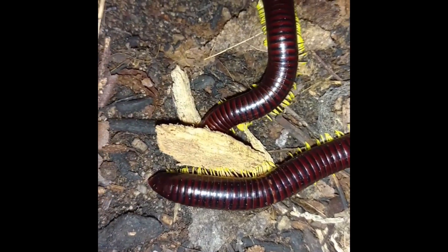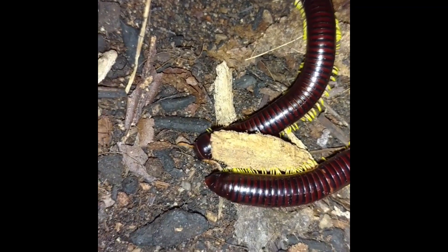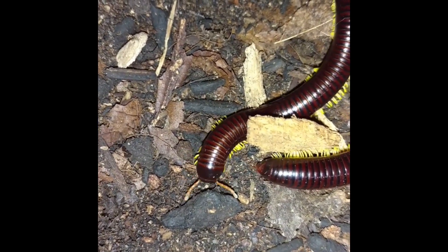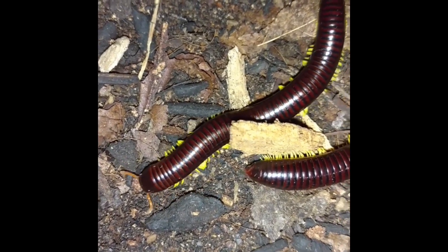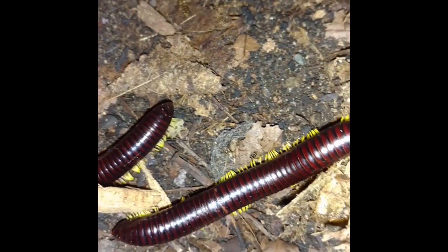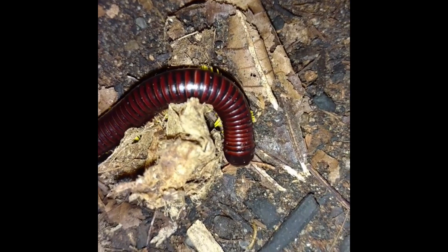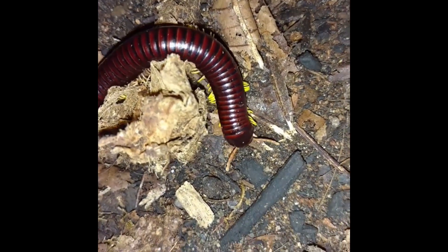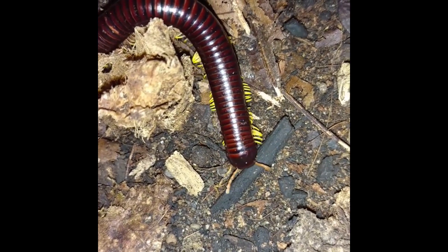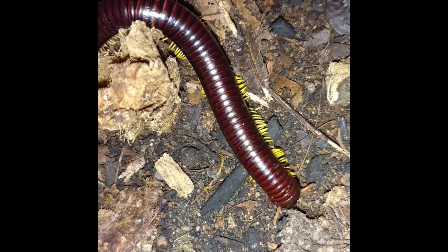Flame leg millipedes — so pretty. Those legs are on fire! Look at the wave-like motions of the legs.